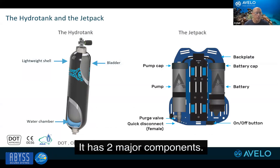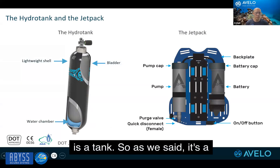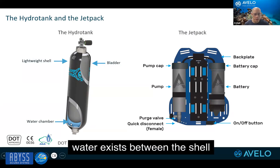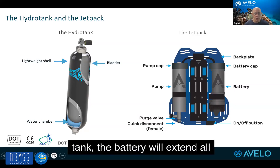This is the system. It has two major components. You have the hydro tank, which is a carbon fiber tank. It has a bladder inside, and the water exists between the shell of the tank and the bladder. When you fill that tank, the bladder will extend all the way to the bottom of the tank and take the entire volume of the inside.